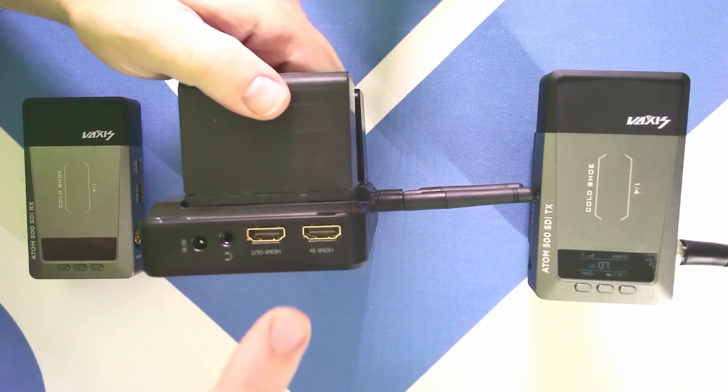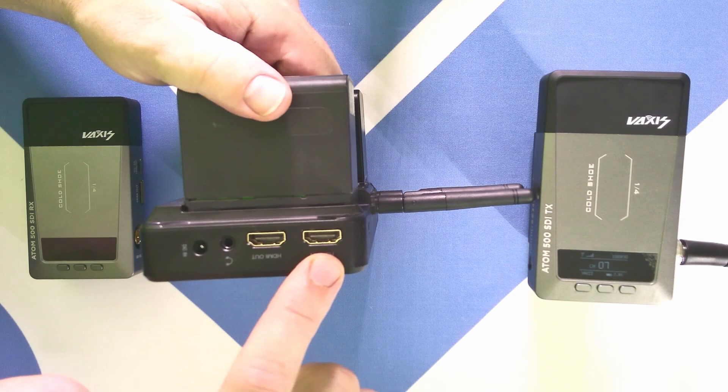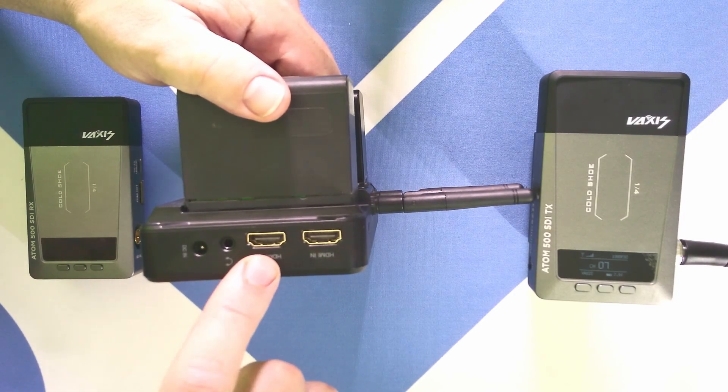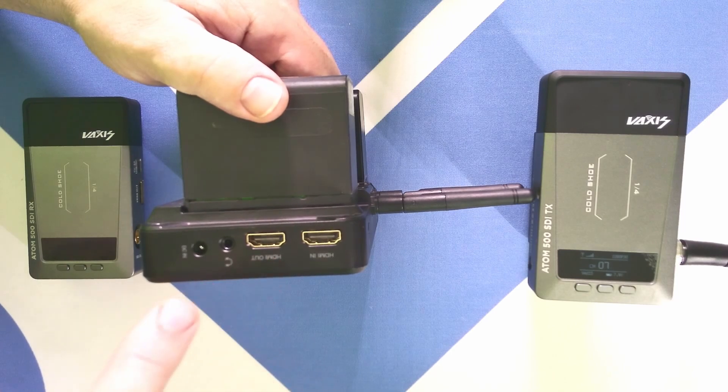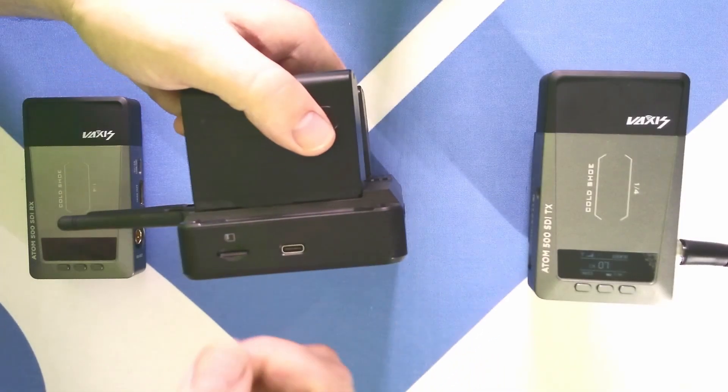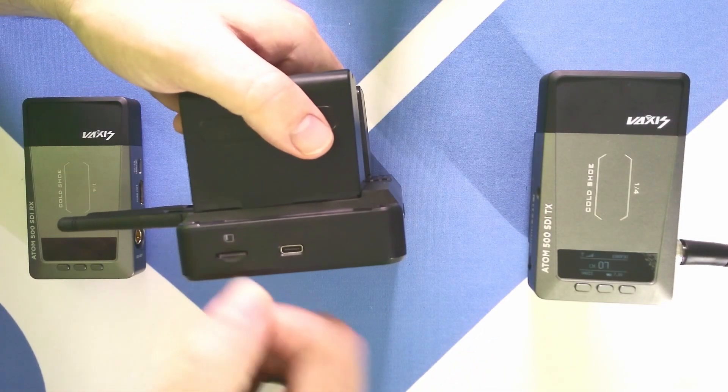There's HDMI in and HDMI out. If we're setting this up as a transmitter, we put our camera source in there. If we're setting it up as a receiver, we can plug in a monitor or whatever device. We can also power this off of a regular 12-volt power supply, there's a quarter-20 mount, and this is the slot for the TF card.